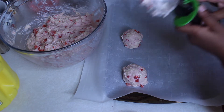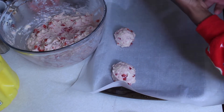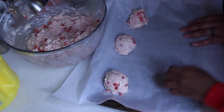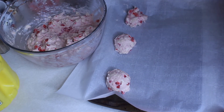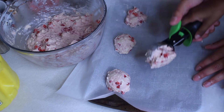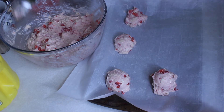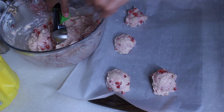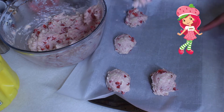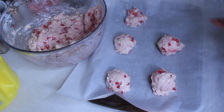Alright, your turn — then it's my turn. Not so big! Get enough in the ice cream scooper. These look like they're gonna be some big cookies. Bring it to the edge — yeah, like that. Then put it here, not too close, because they're gonna spread out. There you go, now do one more.